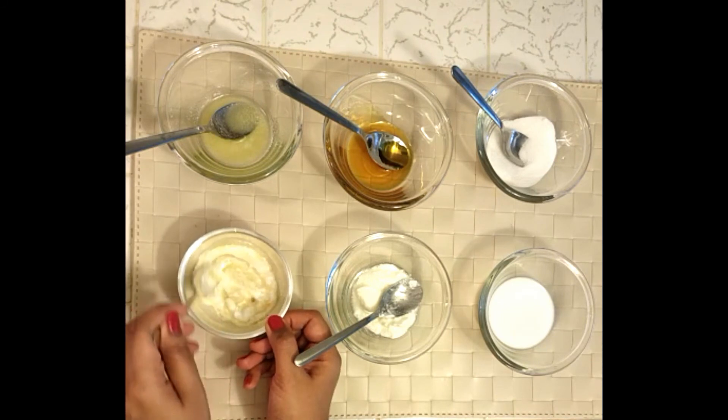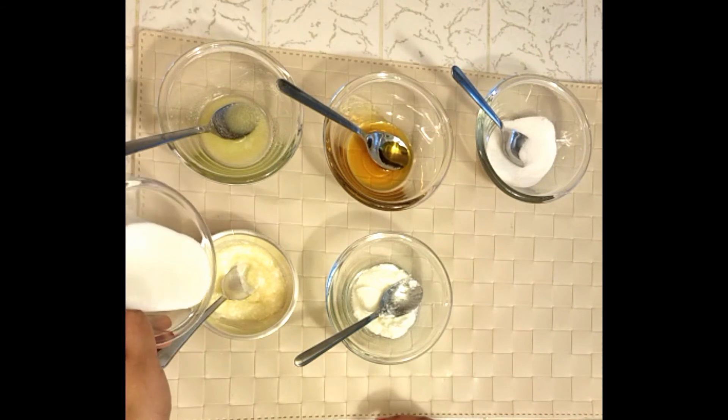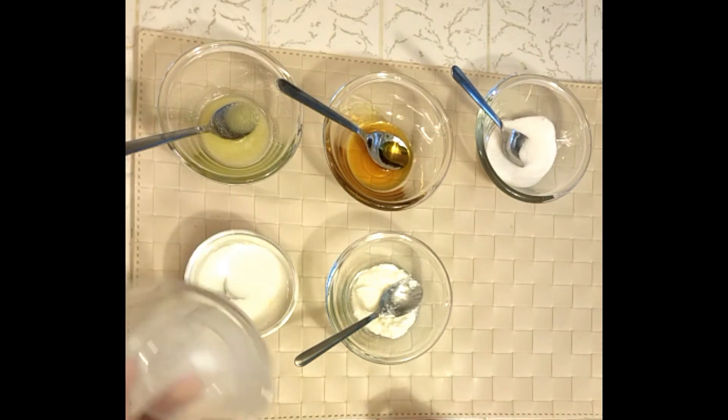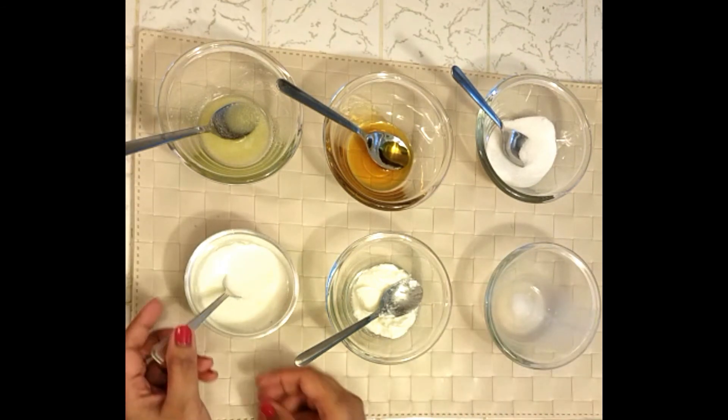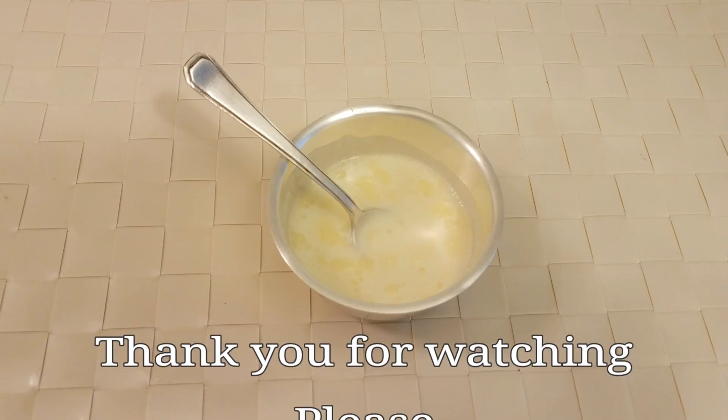Now add warm milk. I'm using warm milk as it helps to dissolve the sugar and ghee quickly. Now mix them well again, and our panchamrut is ready.